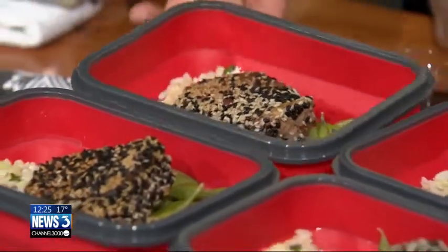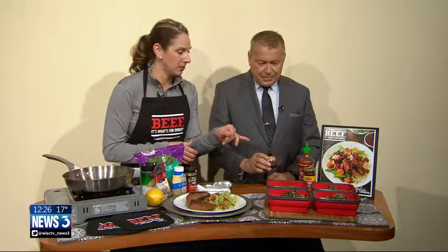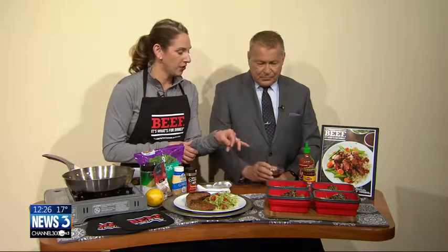Either have your meal or package them up for lunch. Because this time of year, sometimes lunch is where we fall off the wagon. If you make a lunch ahead like this and take it to the office and warm it up, you've got a super great 35 grams of protein per tenderloin meal. And this one has 41 grams of protein. There's a little dipping sauce — that's where the spicy comes in — a little hoisin, a little sriracha, and white vinegar. You can drizzle that over the top or package it up and take it for lunch.